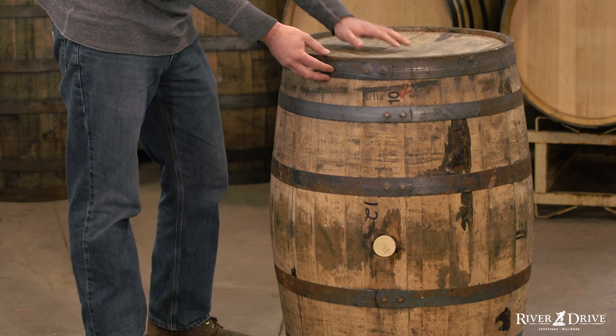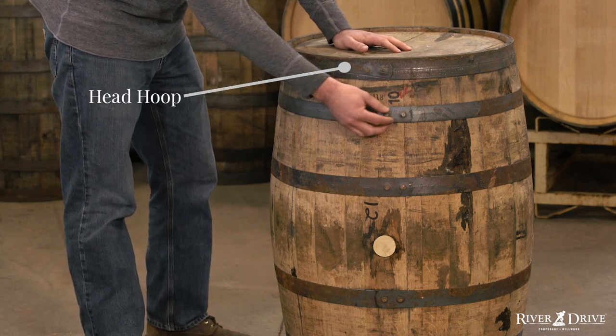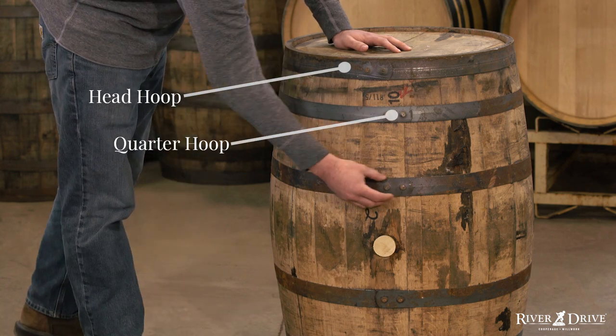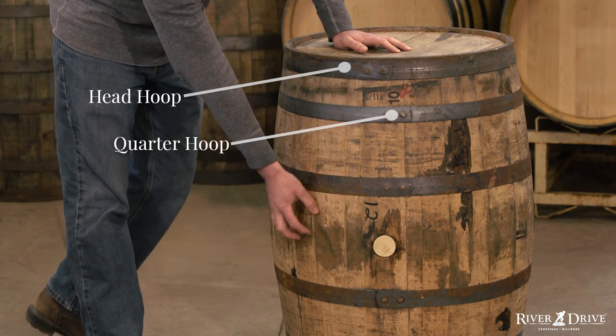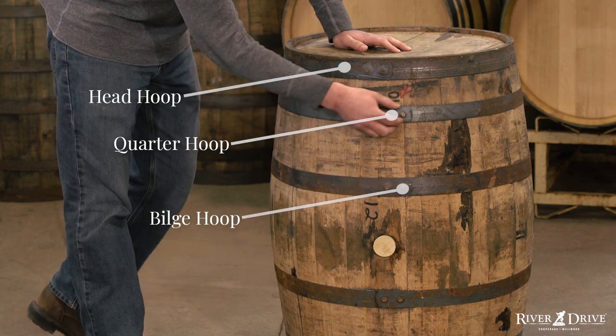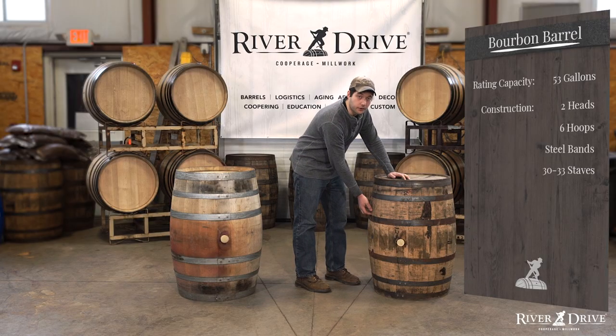The head of our barrel is going to have what we call the head hoop. Roughly a quarter of the way down the barrel is what we call our quarter hoop. And then all the way down towards the middle, or the bilge of the barrel, is what we call our bilge hoop. So our bilge hoop, our quarter hoop, and our head hoop or band.